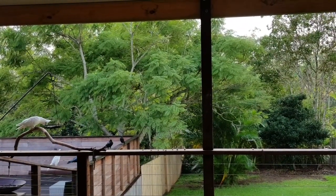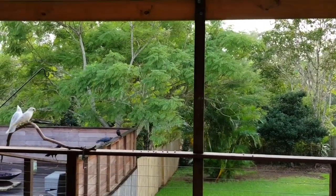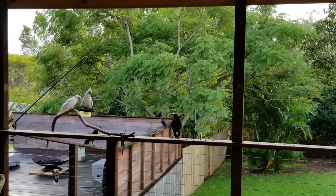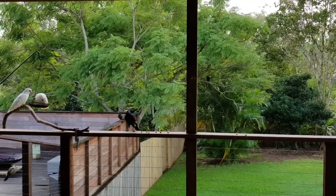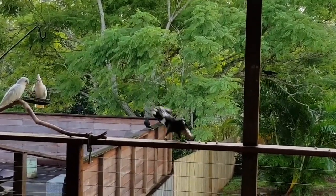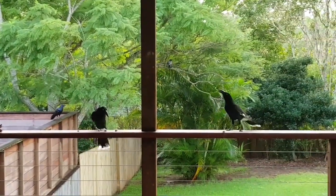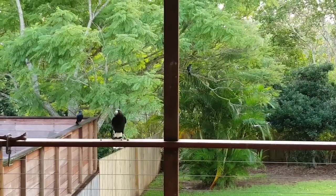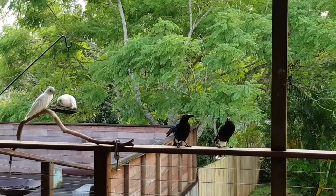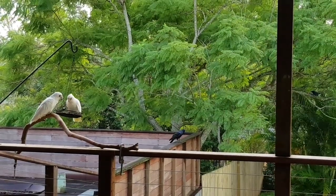This morning we've got a lot of the big blackbirds — the currawongs and the crows are down there. They're a little bit on the shy side. The corellas are there eating their seed for breakfast, and off go the currawongs till tomorrow.